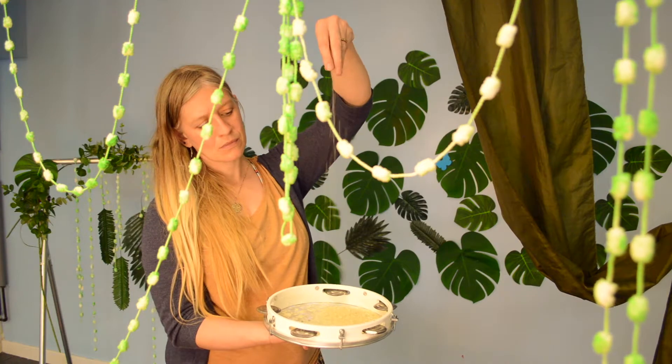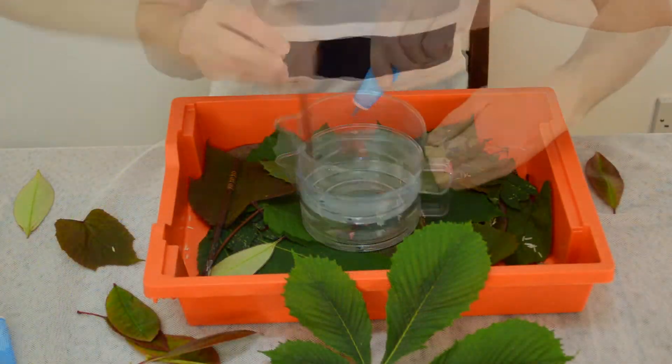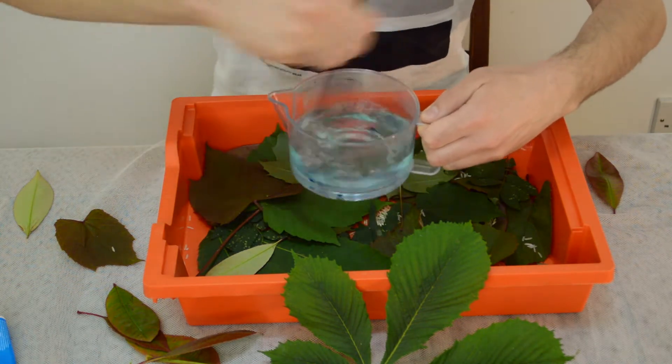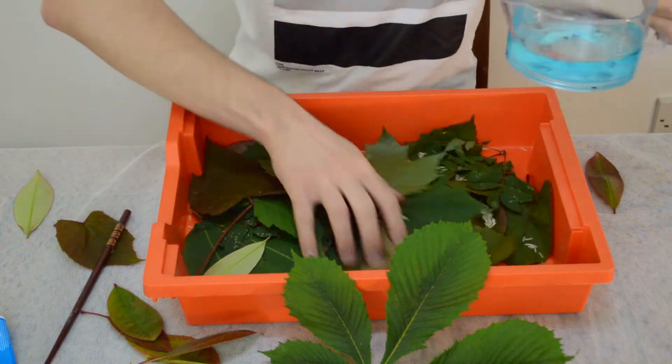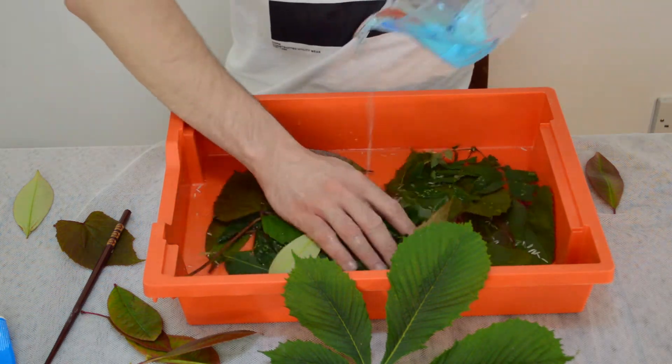We hope you enjoyed our sensory rainforest story today and we encourage you to try and create your own story at home. A sensory story doesn't have to be difficult. For the rainforest you could simply use leaves and float them on a tray or throw them up in the air.